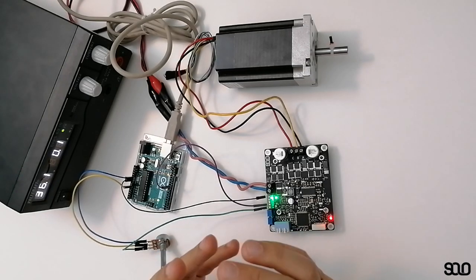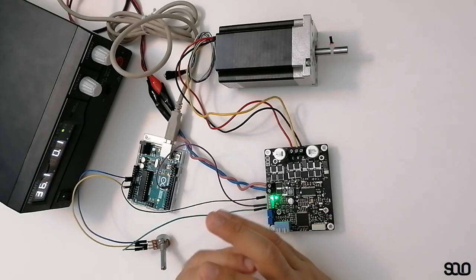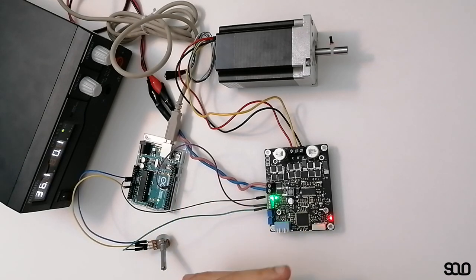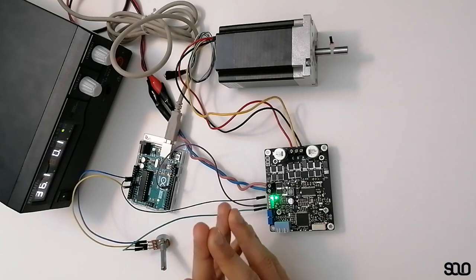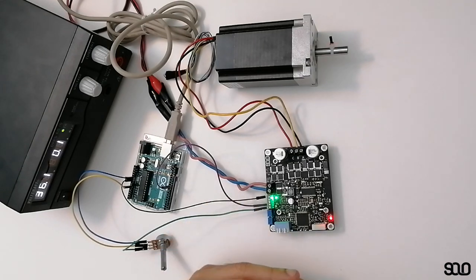Torque control is basically used in traction systems — traction meaning like electric vehicles, scooters, electric bicycles, and electric motorcycles. The reason we use torque control is first of all it's much more reliable than any other controls because it's simpler and faster. But there are some drawbacks — for example, in torque control it highly depends on the amount of load on the shaft of the motor.